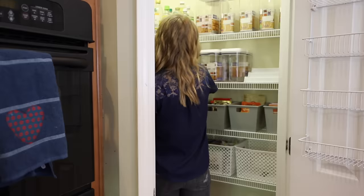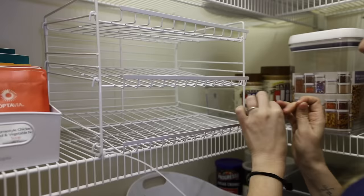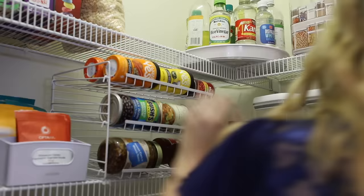Sometimes you have to lean into what is. I know so many people don't like wire shelves, but it actually worked out in this case. I took Dollar Tree zip ties and put them on this can organizer, and it feels like a custom piece of this pantry. You can still love your space even if it isn't exactly how you envisioned.